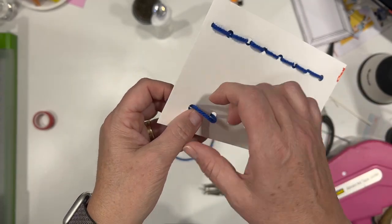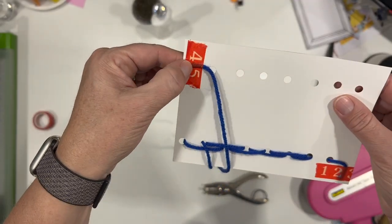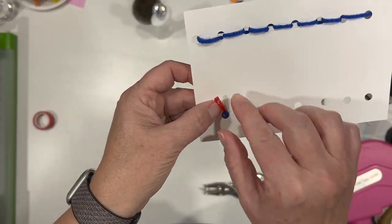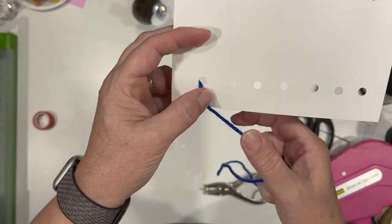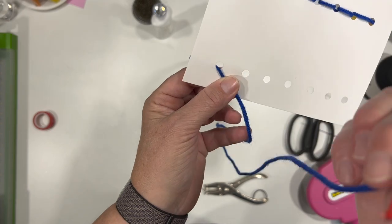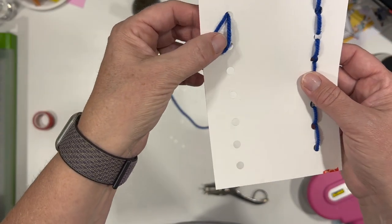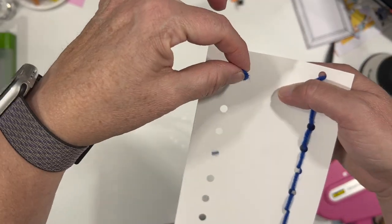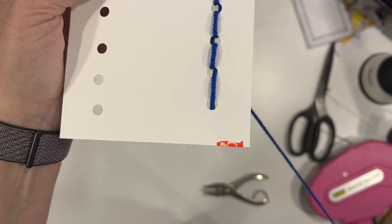You can watch that over again if you need to. Now here's how we do a chain stitch. I'm going to tape to the back, or you can knot it — whichever way you want. You're going to come up the first hole. Pull it all the way through, and then I'm going to hold it here because I don't want it to go down the same hole, but I'm going to make it go down the same hole without pulling the whole thing through.